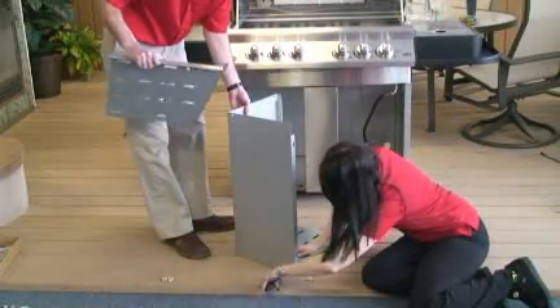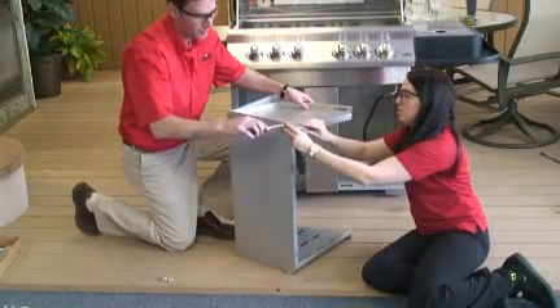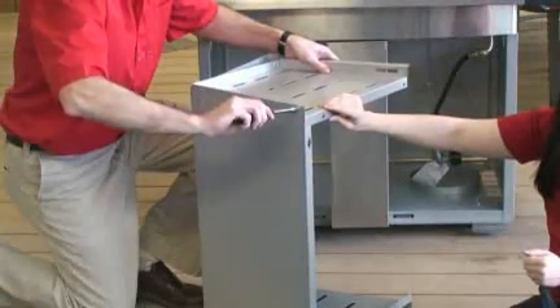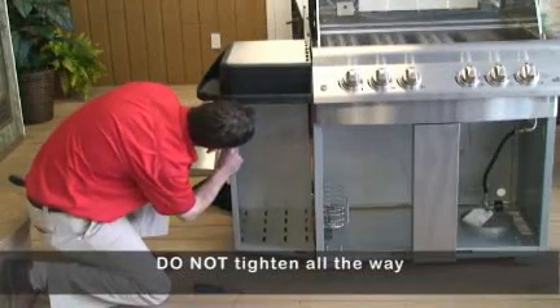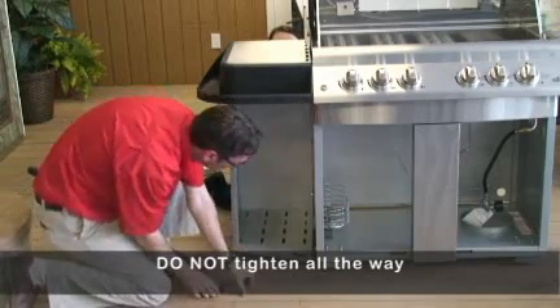Take one side enclosure panel and place on a solid surface. Fasten top and bottom to side using eight number fourteen by half-inch screws. Repeat for other side. To install side enclosure, insert two number fourteen by half-inch screws into holes in back of side cabinet panel. Do not tighten.